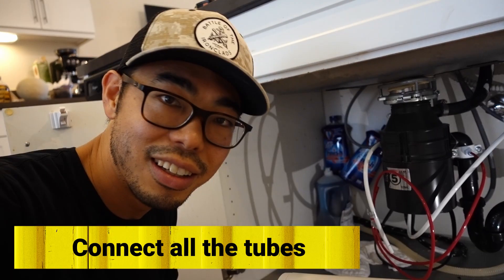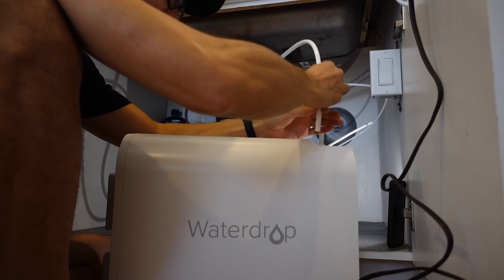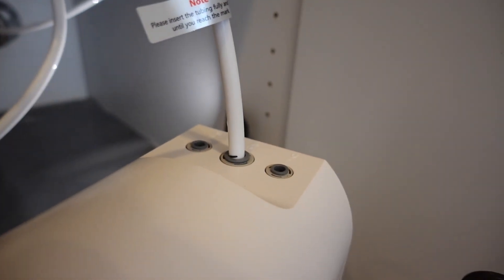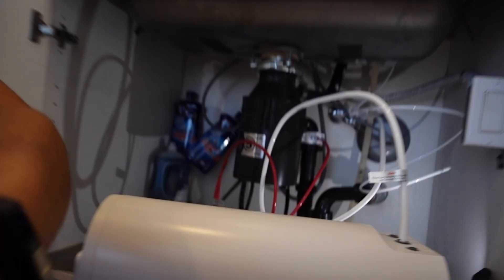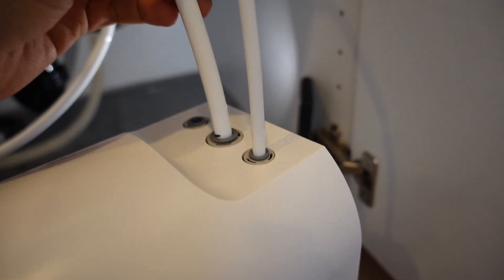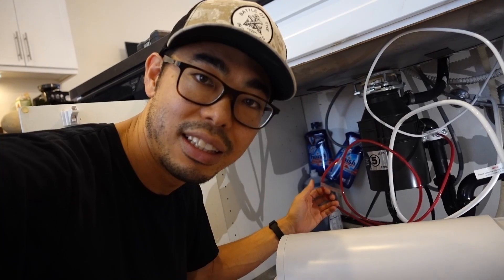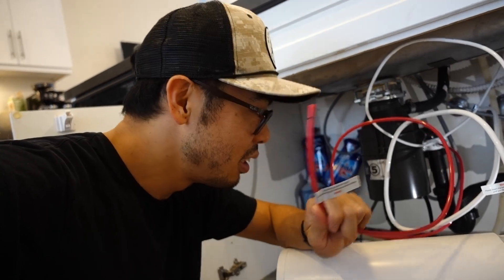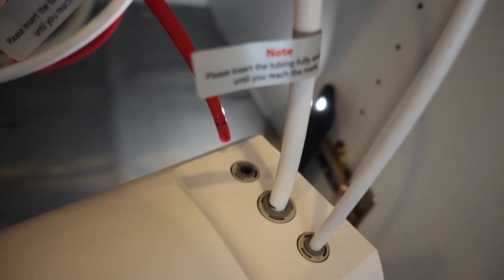Now for the fun part — the final step: just connecting tubes. We want to connect the cold water supply into the input port here. Make sure the black mark is all the way fully inserted, just like that — fully inserted. And then finally, we're going to connect the waste water line, which is the red one, into the last hole here marked W.